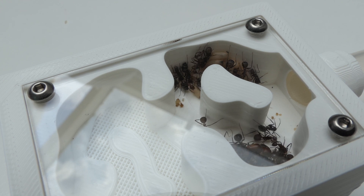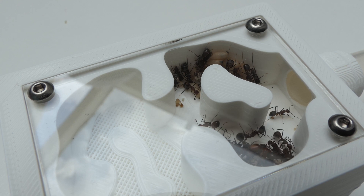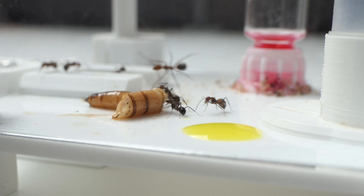Last thing I did was feed the ants. Apparently I did not record this yet, so let's give the ants some ant nectar and harvest super worm. They absolutely love it.